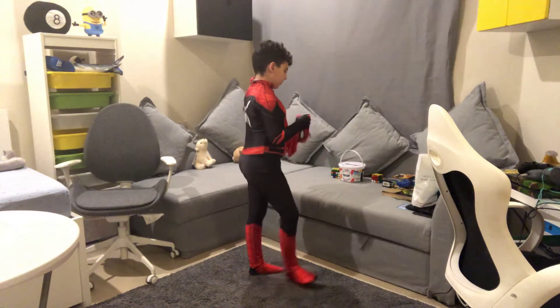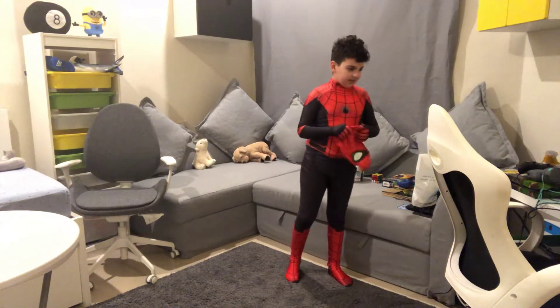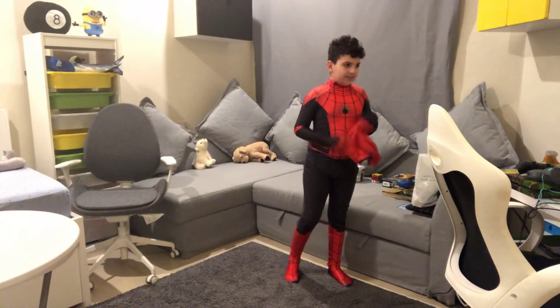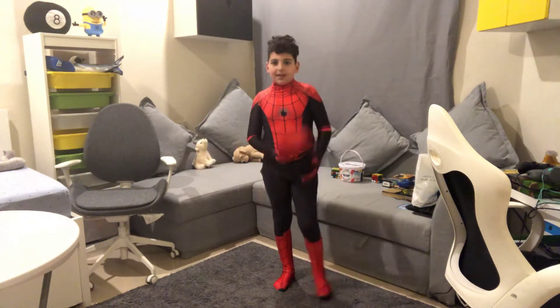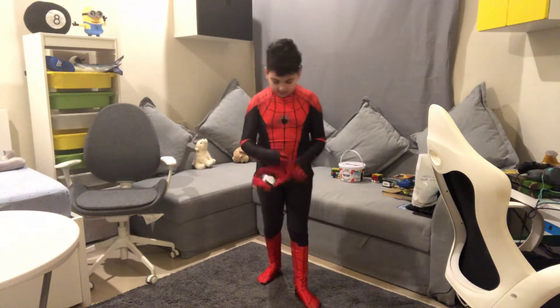What is his name again? Andrew — I forgot his name. Andrew, like, he has... I don't know. But like the tallest Spider-Man — I like that thing.